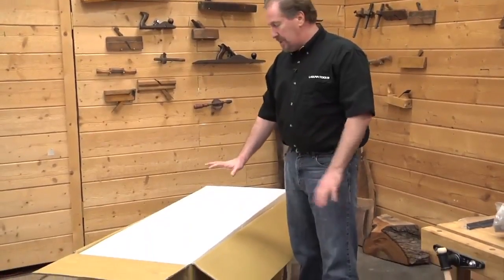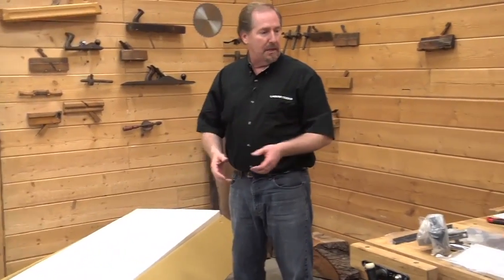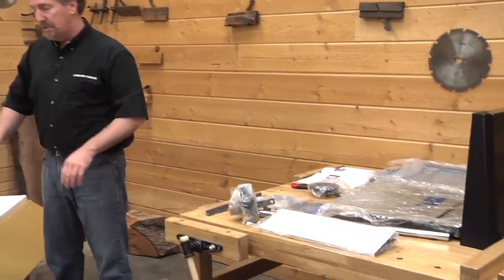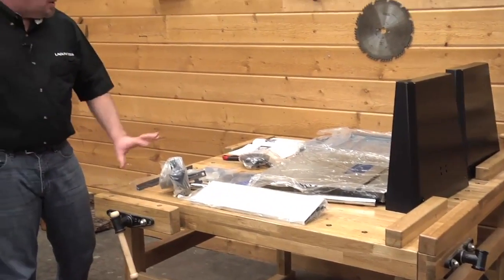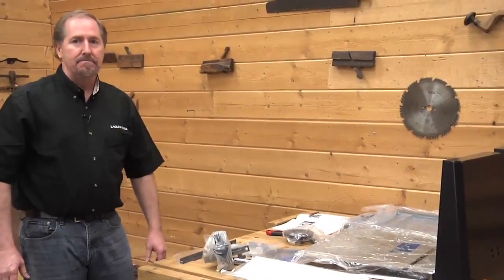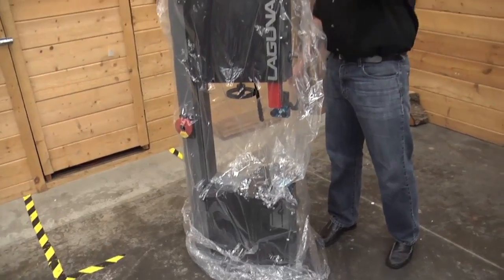Now that we've got all the parts and pieces out of the box, we want to clear our work area, clean up a little bit, and make sure that we're ready for assembly. Let's get the box out of the way and begin by opening up all the packages to make sure we have all of our parts. Take the plastic off the bandsaw and make sure you get rid of it so you don't slip on it as you're doing setup.